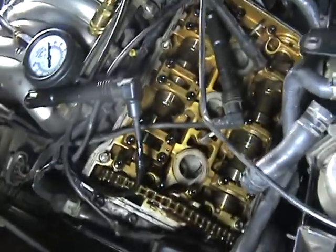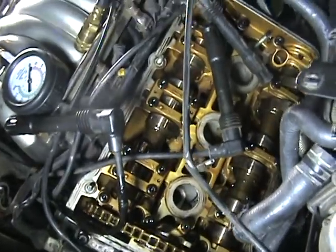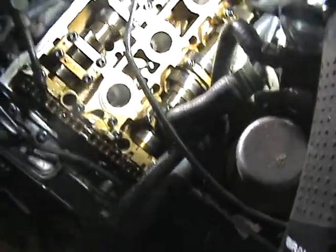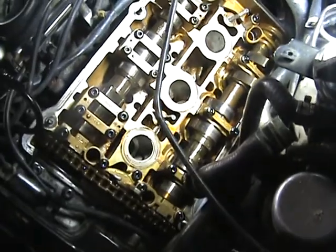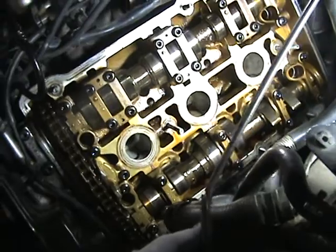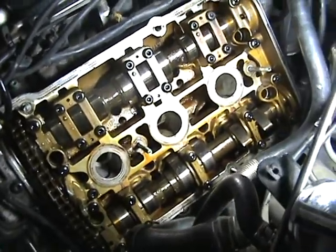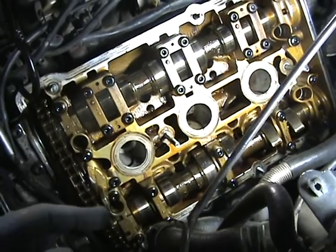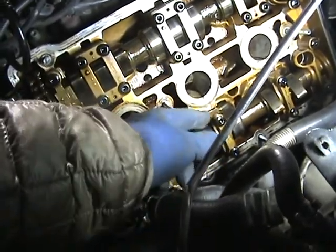So this is top dead center. Let's see if I can get this a little easier to see — geez, that's terrible lighting. This is my garage, it has bad lighting. You can see how these valves — this is top dead center, this is on the driver's side — and the valves are both down here.